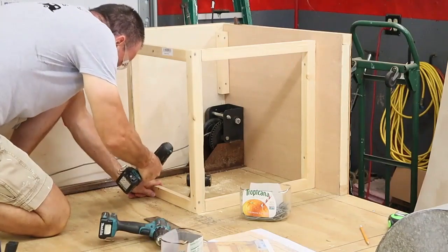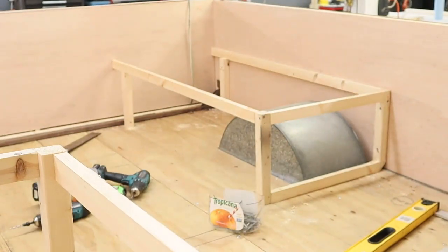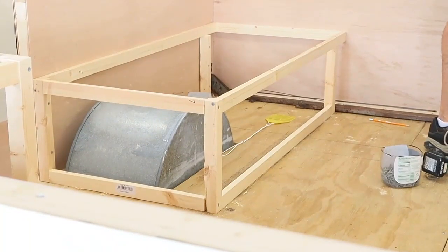Putting all this framing into the pop-up is time-consuming and I know you don't want to watch me drive screws in. So here's an overall view of all the framing in the pop-up at this point.